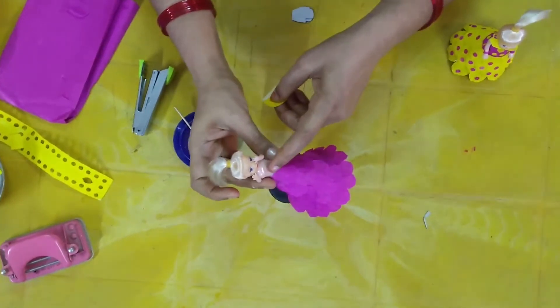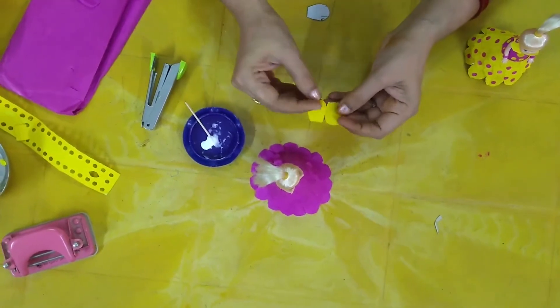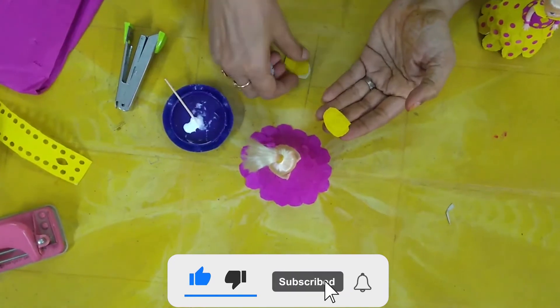We will use the body flesh to make it. I will put a yellow color in the same color. I will cut four pieces.